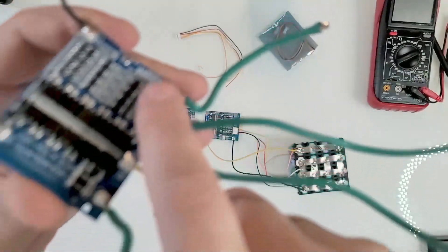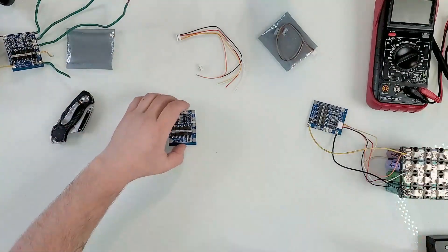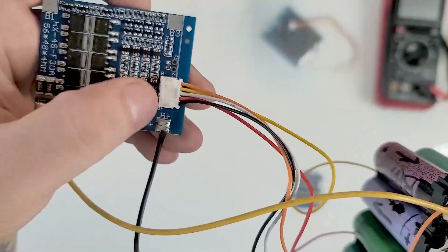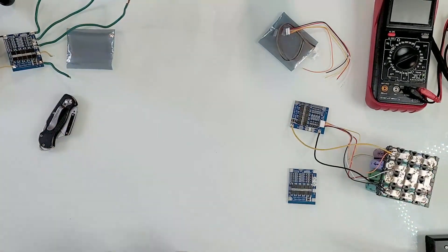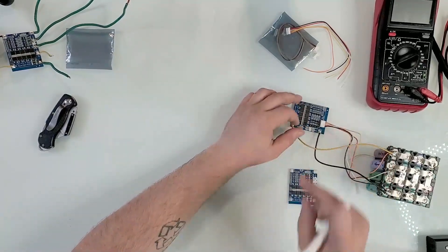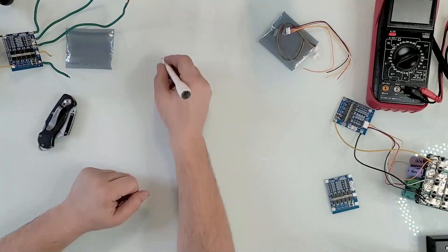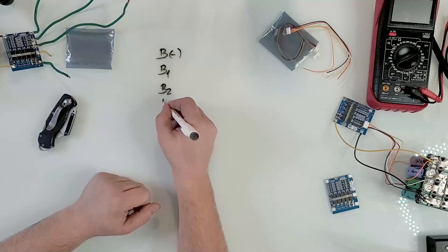In case you want to screenshot this: most standard BMS boards in this category follow the same layout. Reading from top to bottom, you have B minus at the top, then B1, B2, B3, and B4 at the bottom. B minus is your battery negative and B4 is the battery positive. B1, B2, and B3 are the intermediate balance taps.